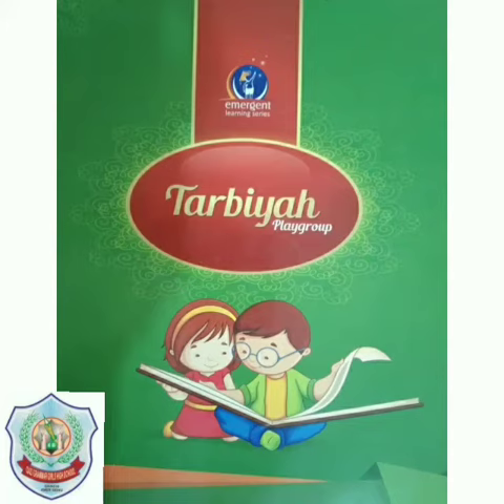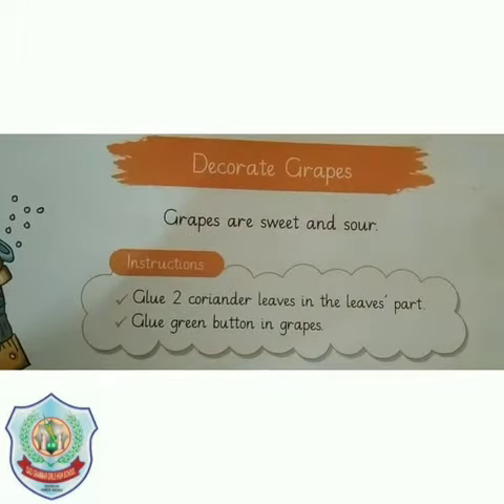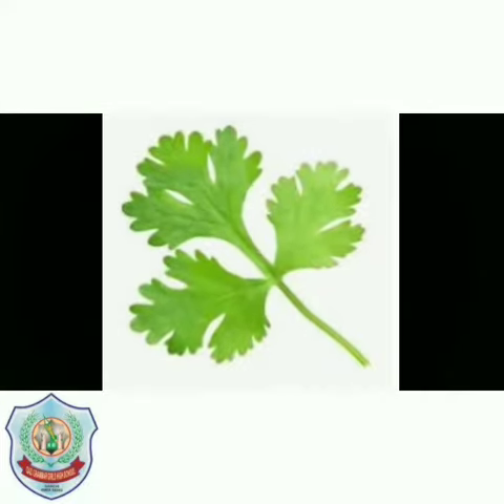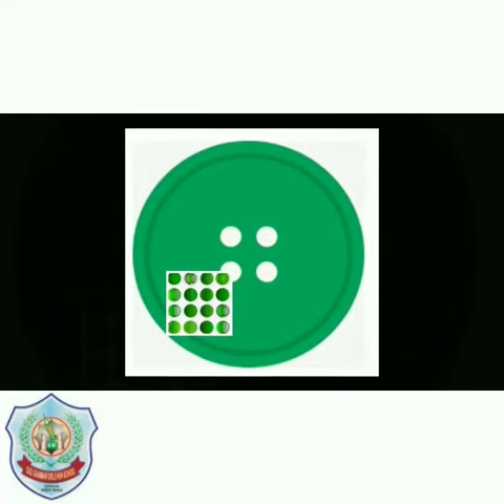Assalamu Alaikum students, hope you all are fine. Today we will do page number 9 from Terbiya, so let's open our book. Today our task is to decorate grapes, and the materials we will use are coriander leaf and green buttons.